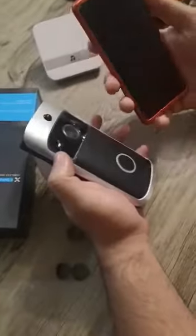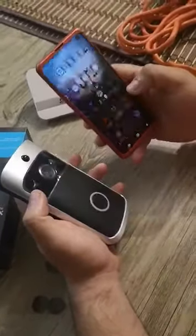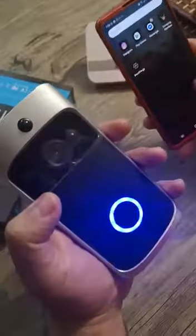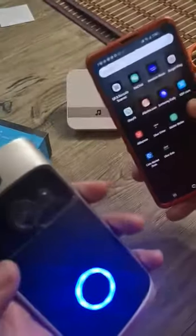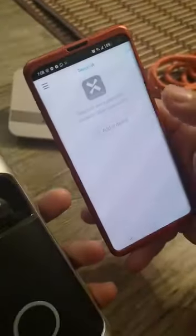How many seconds did you press? Two seconds. Two seconds — right now the camera is ready to pair. Go to your phone, open the app — this one. You see the icons. Go and add a device, set to device.